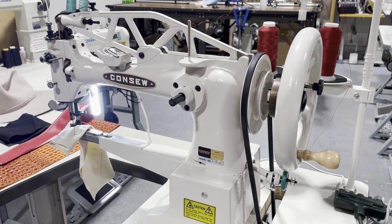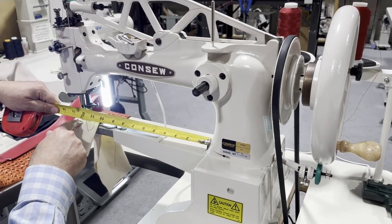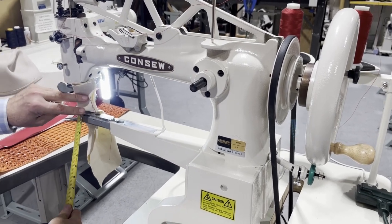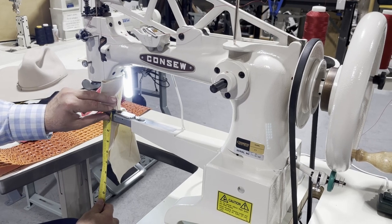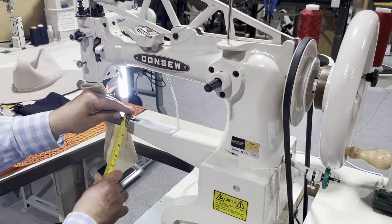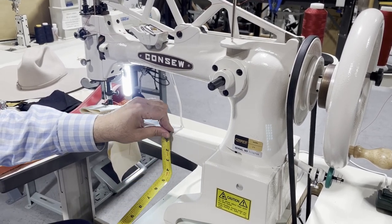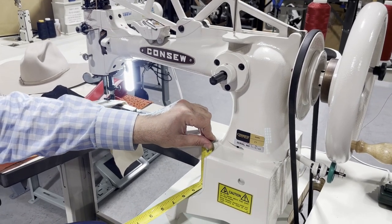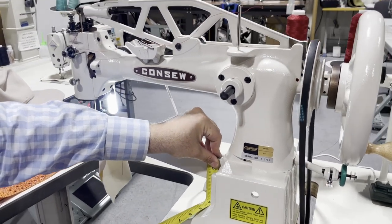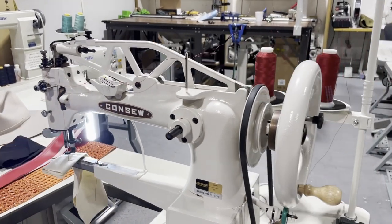This is pretty much exactly 12 inches from the base to where the needle comes down. At the edge you have one inch — the cylinder is one inch wide, and the other dimension is also about one inch. Starting from one and a quarter inches, it ranges up to one and five-eighths to two inches, and at the far end it is two inches.